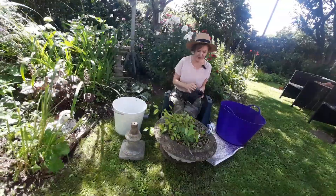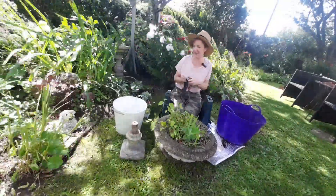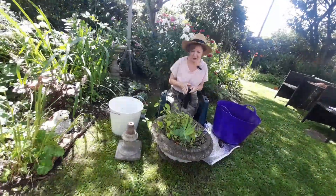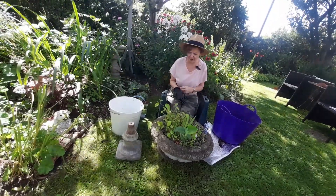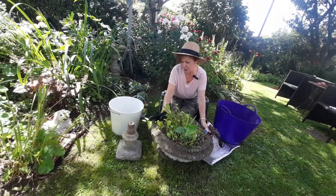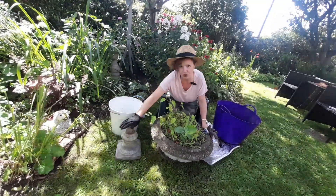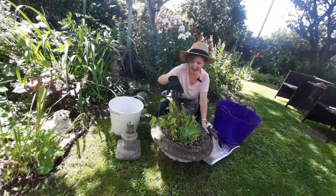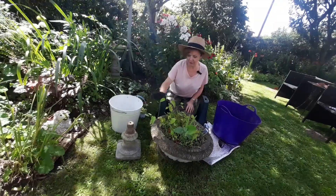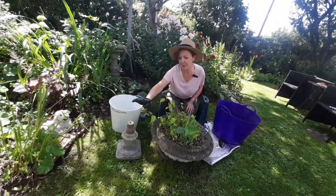Good morning! Got a nice fun project today. It's incredibly windy and incredibly sunny, so I've found a little shady spot in the garden — I hope the camera behaves itself. This is a very heavy old stone planter that I've had for years and years. That's the base, and then this sits on top. I managed to get it from its position into the shade here, but I can't physically lift it — I brought it on a wheelie trolley.